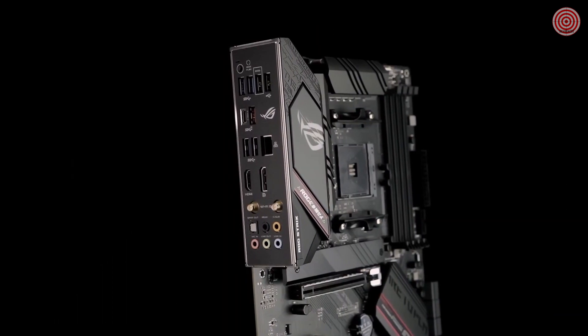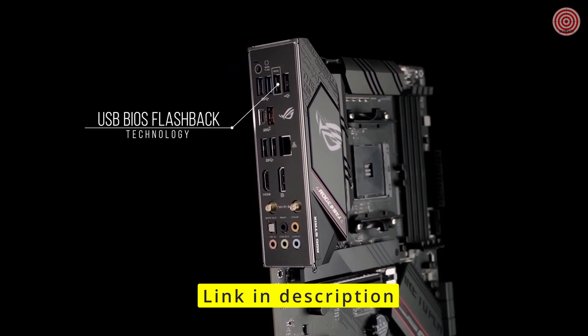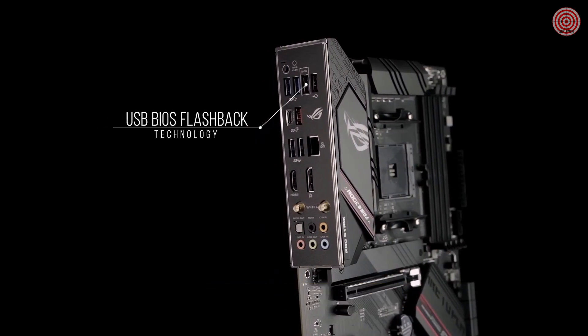Our pre-mounted I/O shield makes installation a breeze, and with USB BIOS Flashback technology, your system's firmware can be updated for next-gen CPUs using nothing more than a PSU and a USB flash drive.